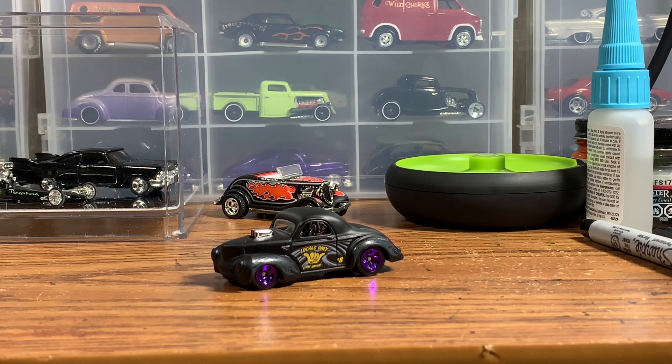Like, comment, and subscribe. Today we're going to be doing a Hot Wheels 41 Willys. I've done a number of these over the years. I really love 41 Willys, and if you know me, I love gassers.